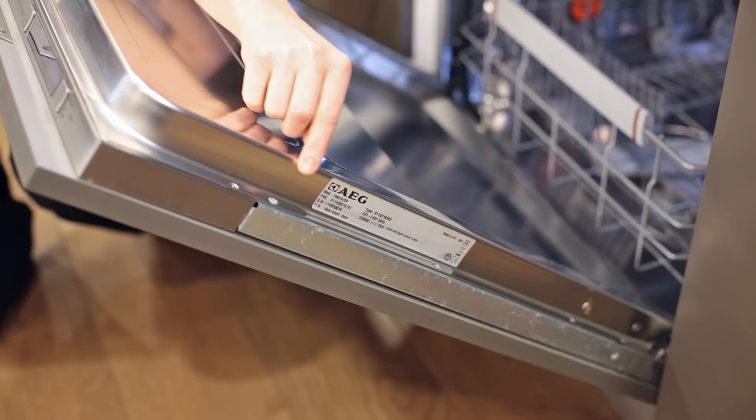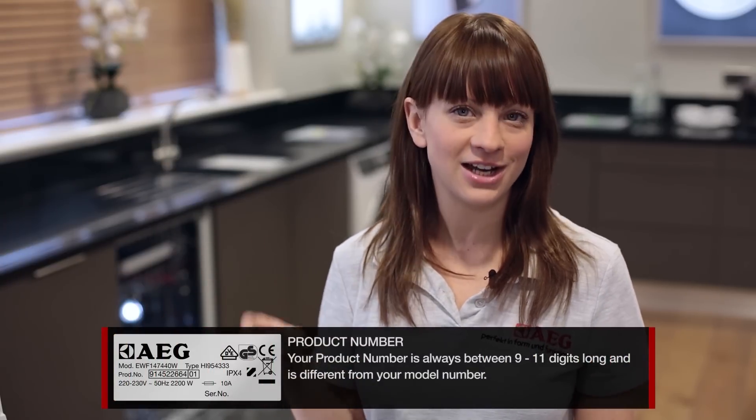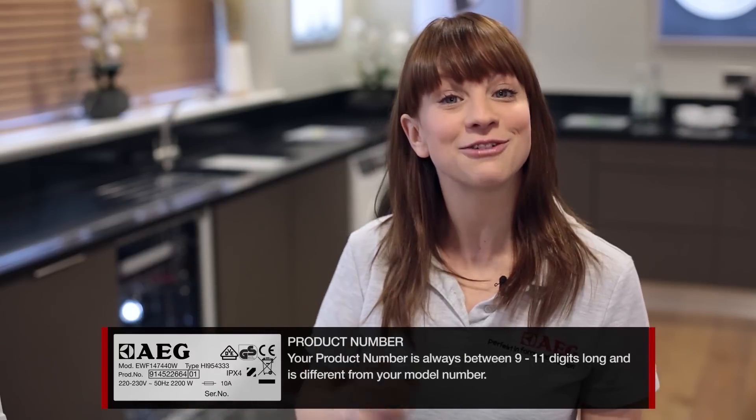Your product number can be found on your rating plate, and on a dishwasher the rating plate can be found on the outside of the door. The product number is always between 9 and 11 digits long and is different from your model number.